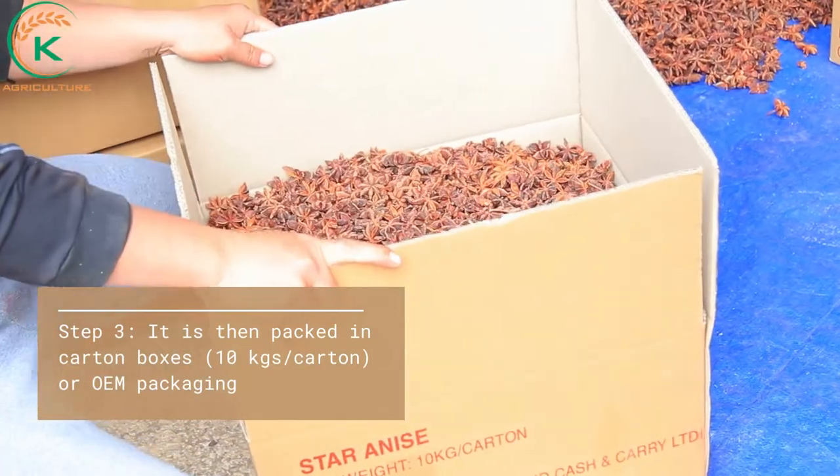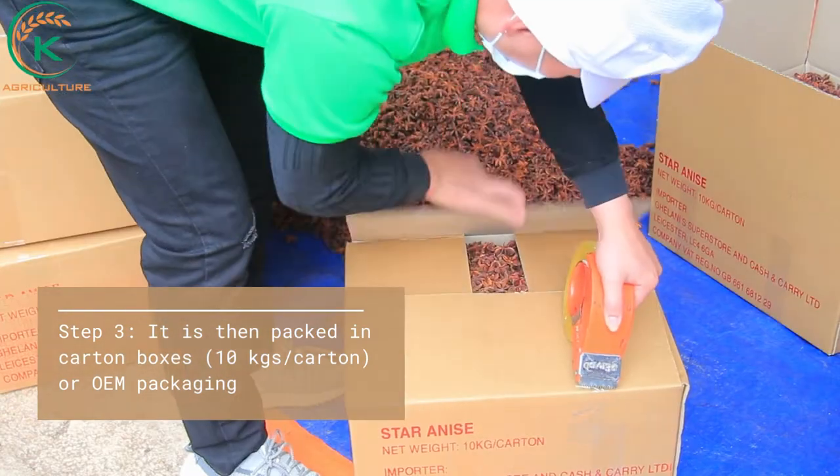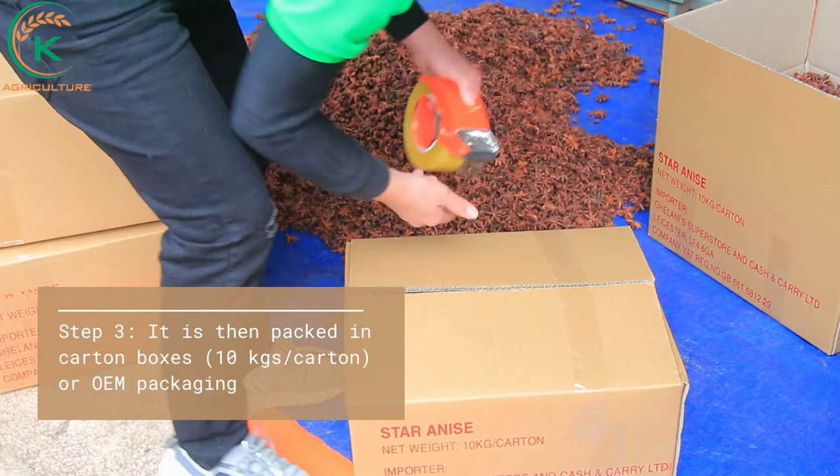Step 3. It is then packed in carton boxes — 10kg per carton or OEM packaging.